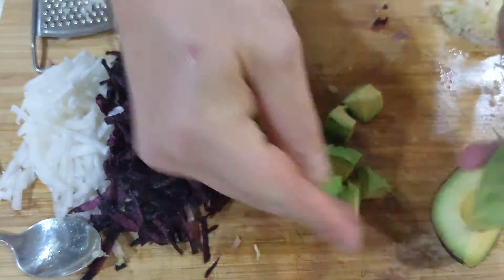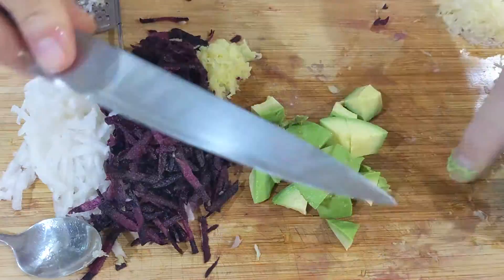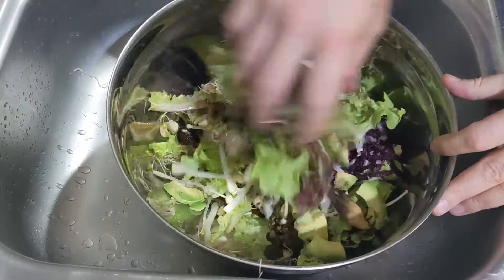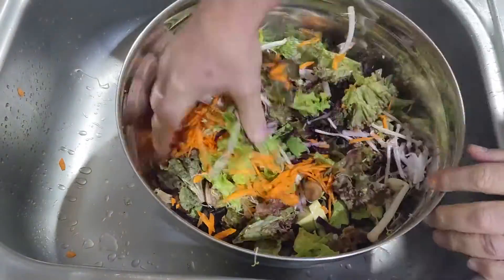Chunk up the avocado. Then add everything to the main salad bowl, gently mixing with your hand. Save the garlic for the dressing. I added some orange carrot for color contrast at the end.